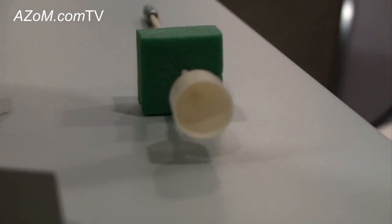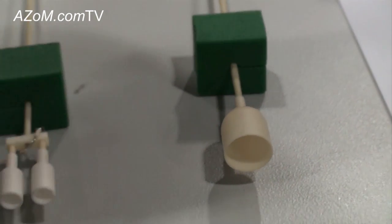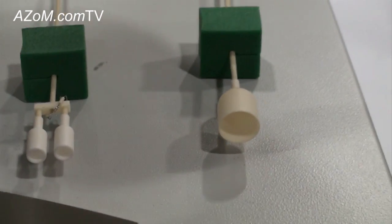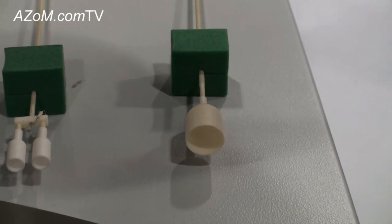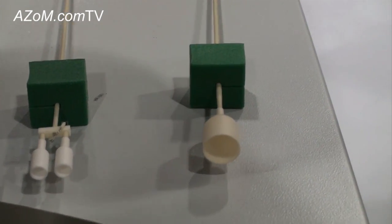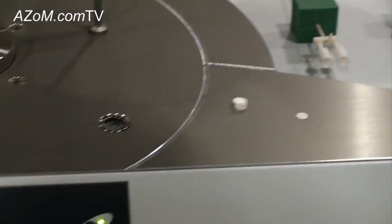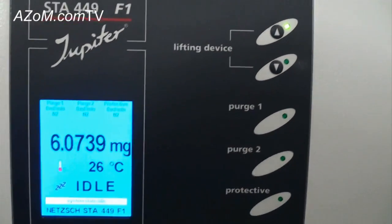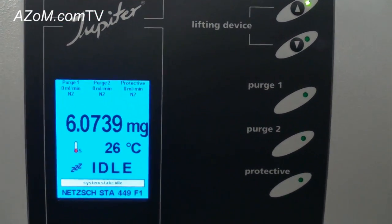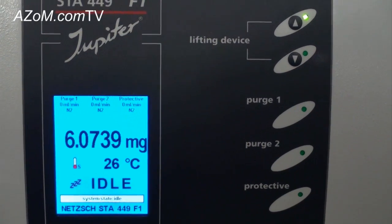The balance of the instrument can measure up to a 5-gram mass change, or on another instrument up to a 35-gram mass change. So we can measure very large masses and also at very high resolution. The resolution of this balance is 0.25 micrograms — which is 25 nanograms — making it a very, very sensitive balance.